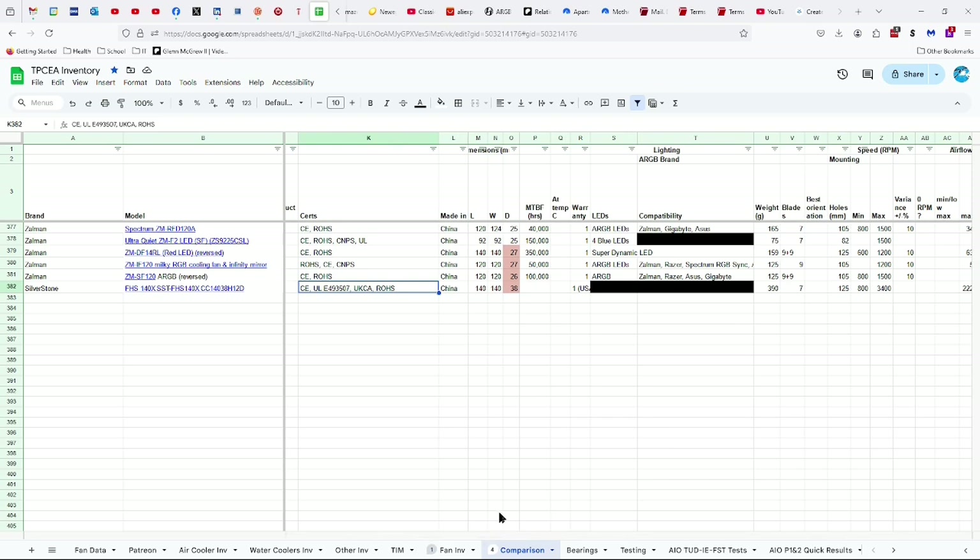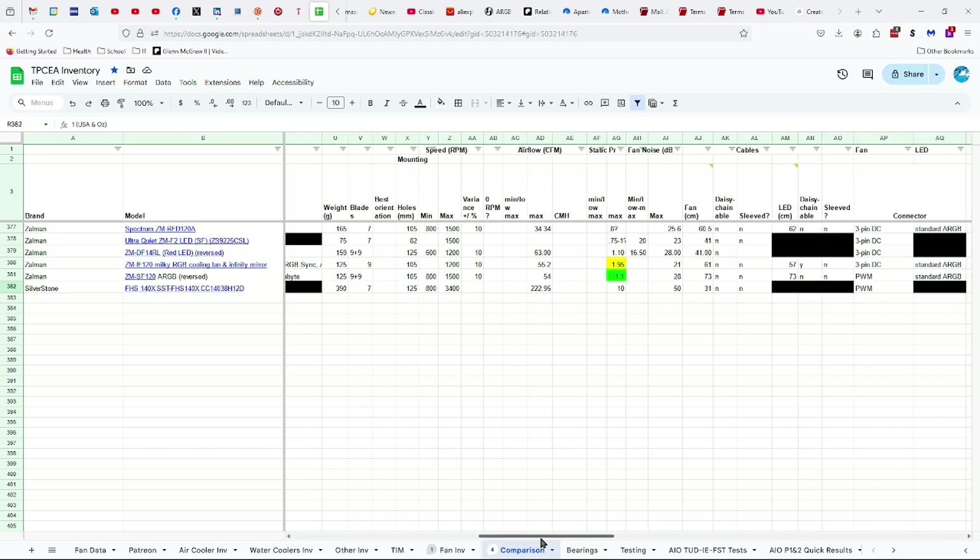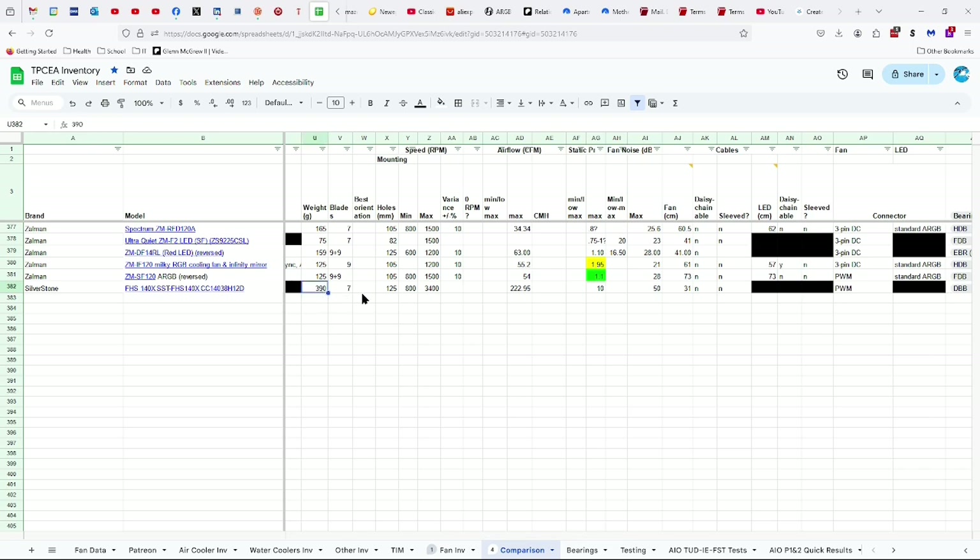It is certified CE, Underwriter Laboratories E493507, UKCA, and RoHS. Made in China, 140 by 38 millimeters. It has a one-year warranty in the U.S. and in Australia. It is very heavy at 390 grams, seven blades, 125 millimeters between the mounting holes, 800 to 3,400 RPMs, 222.95 CFMs of airflow, 10 millimeters of static pressure, and 50 decibels at maximum. As far as airflow and static pressure are concerned, this is one of the strongest fans I've got.